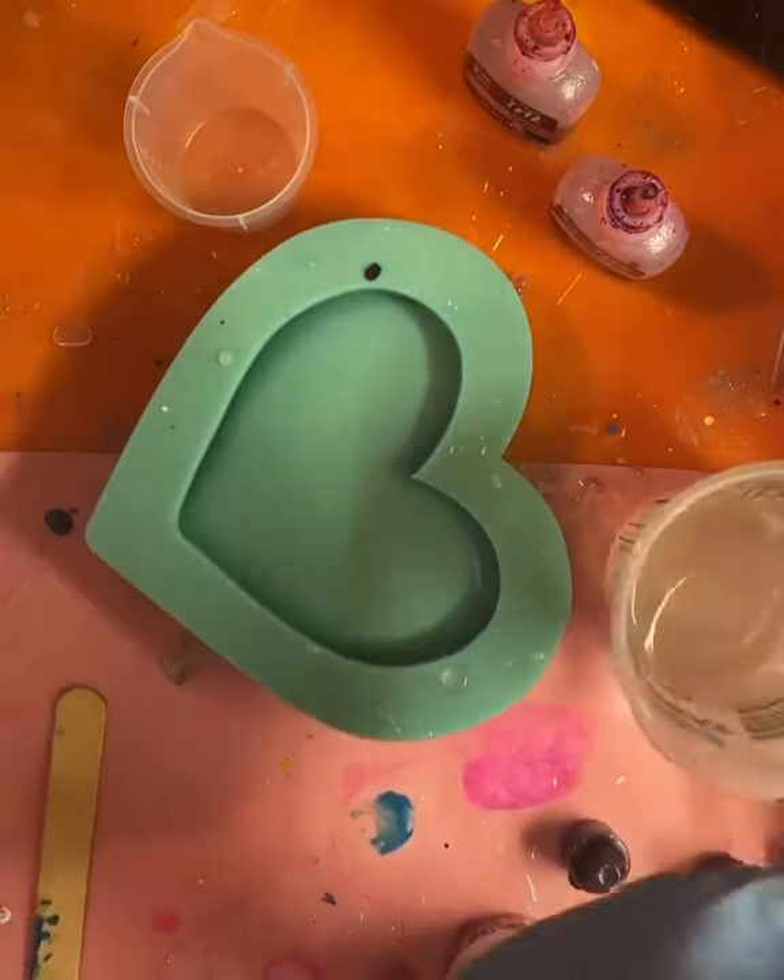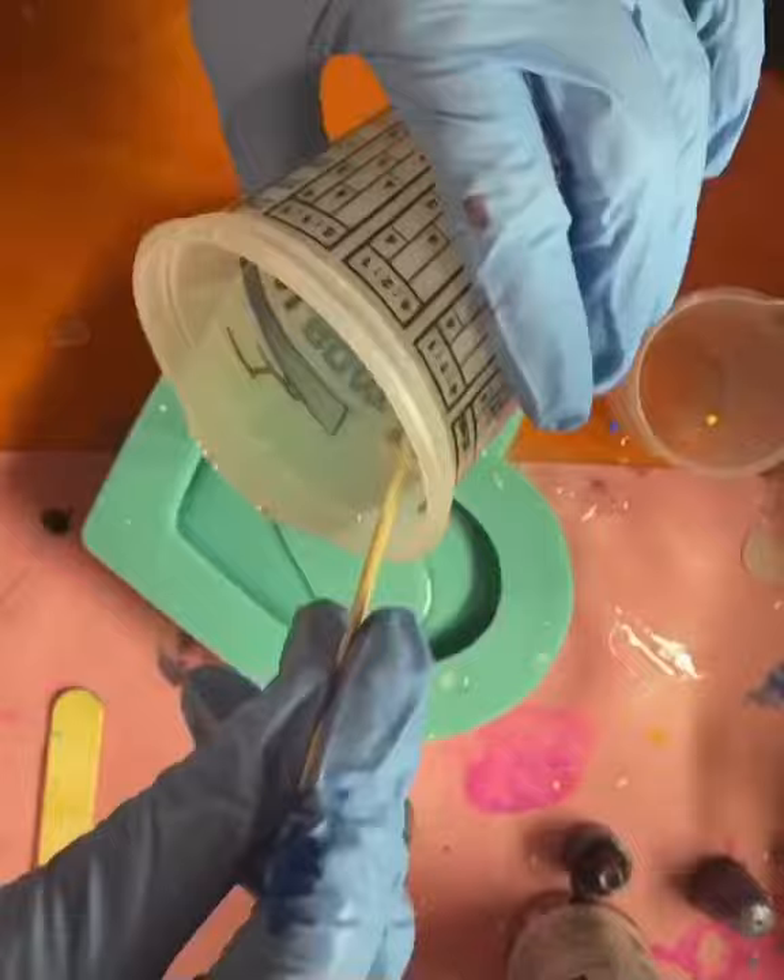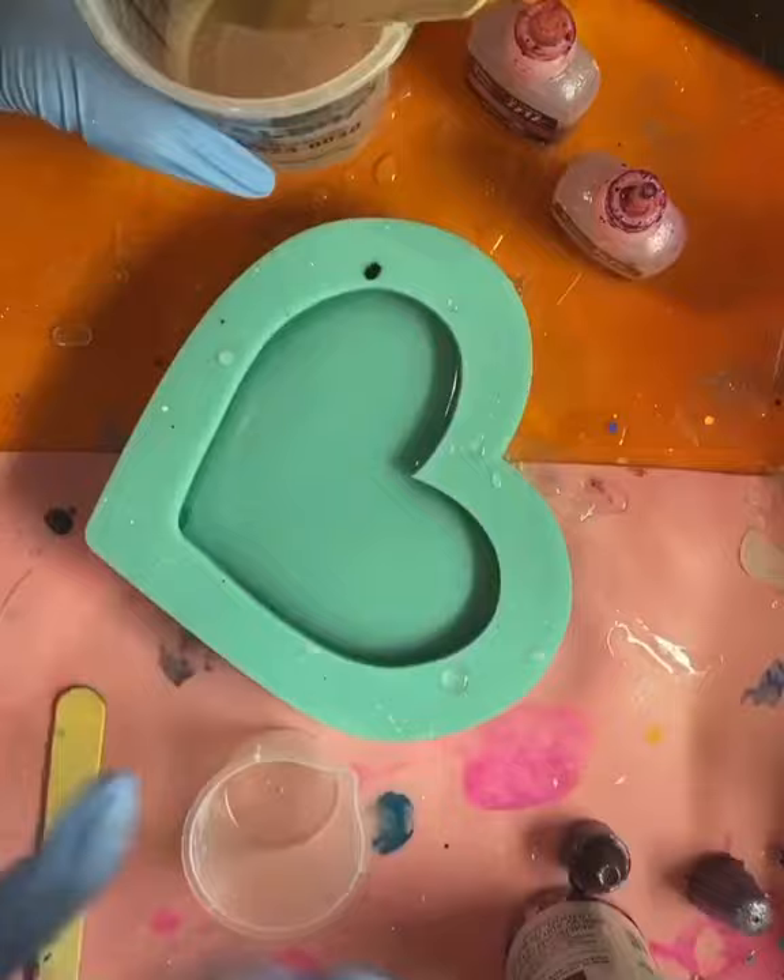Hey everybody, I'm going to show you how I'm going to make this pink resin heart tray. The first thing I do is pour clear resin in, so the outer edge of the heart is going to be clear.